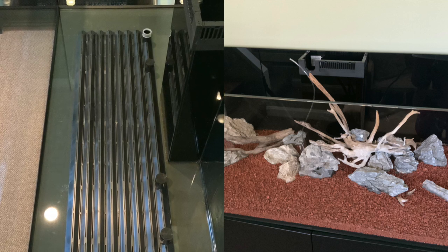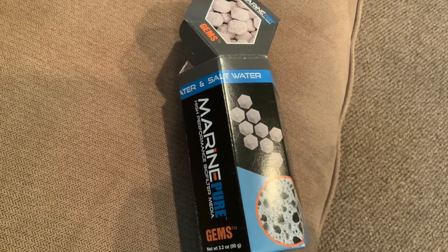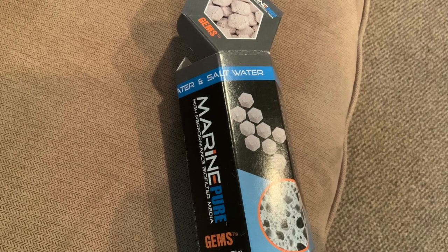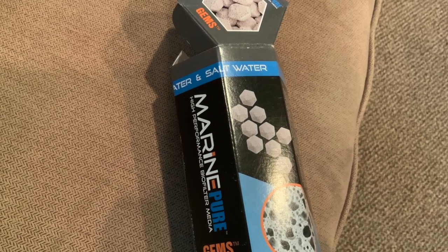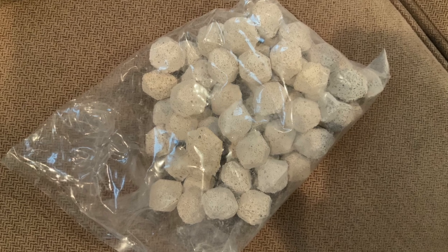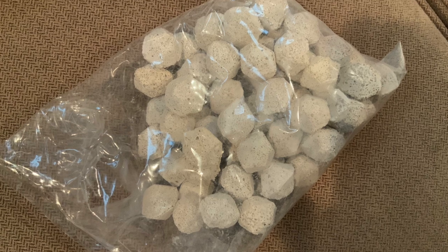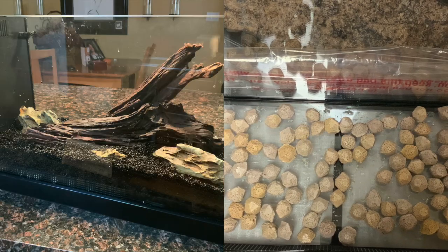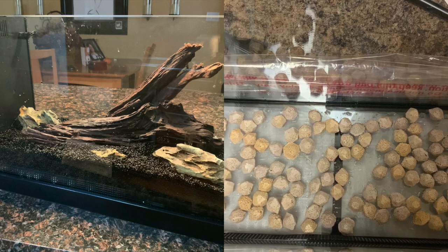He also thought of a good idea that I used even in my aquarium — placing a substrate, a little bit of a bacteria-growing substrate, underneath the plenum. This is marine pure and it comes in these chunks like this. You can also just place it on the bottom of the aquarium, then put a mesh on top of that and use that.